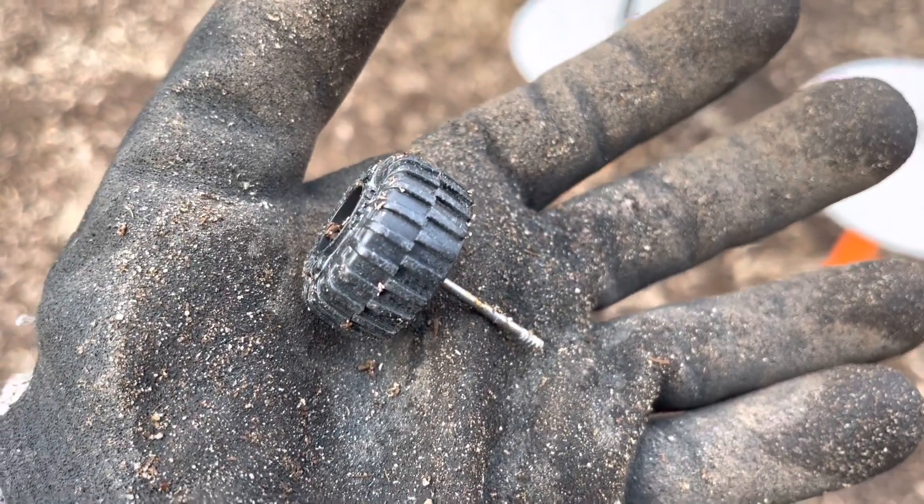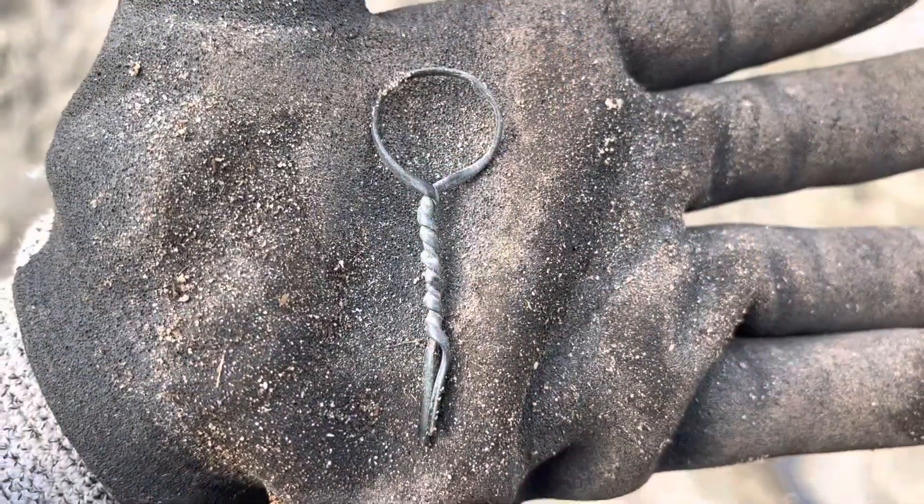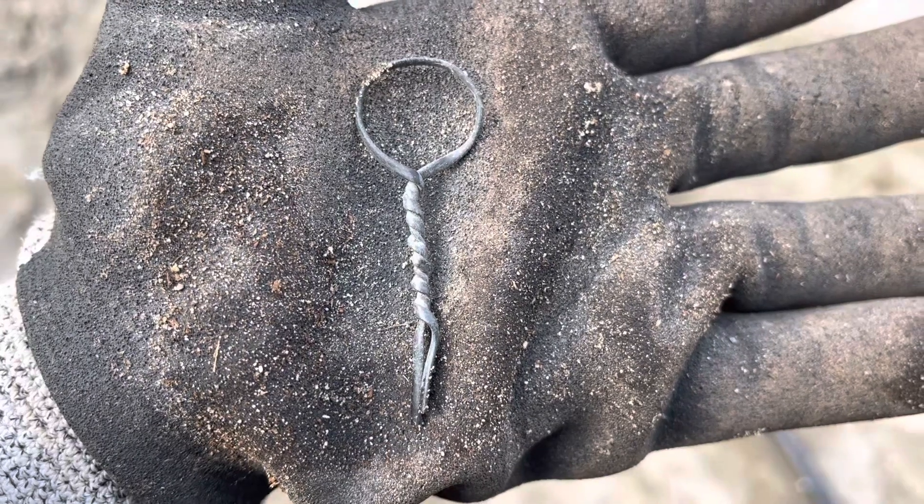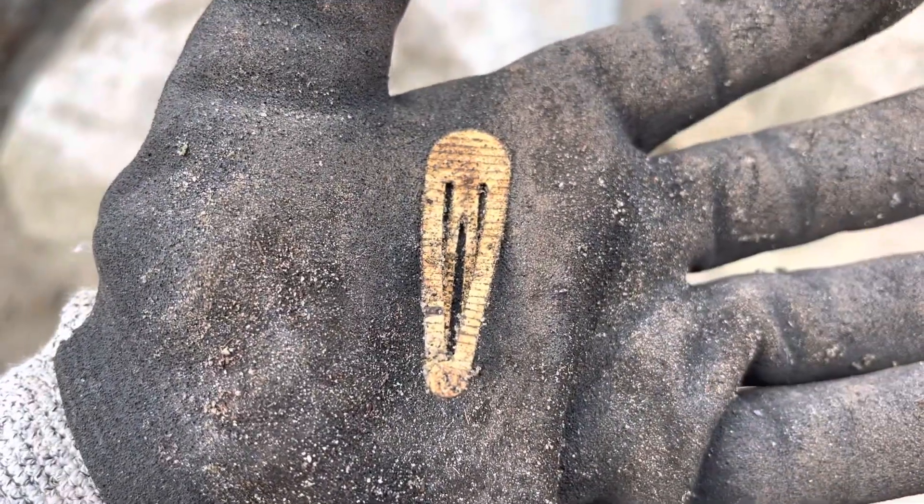Oh more garbage — look at that garbage. Oh, I found a wheel! Look at that — with the axle and everything! A wheel and an axle. She dropped it. There's a twisty piece of metal — looks like a twisty sort of thing, but not quite, almost though.